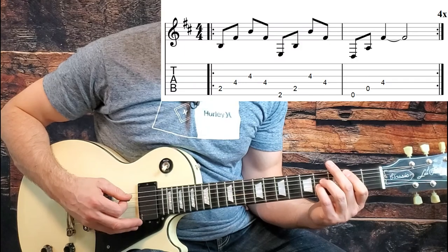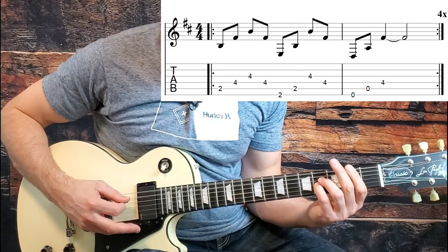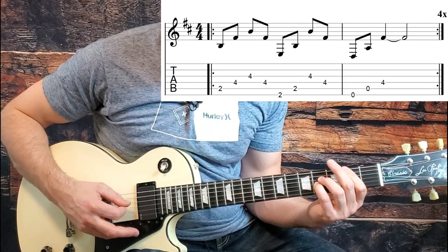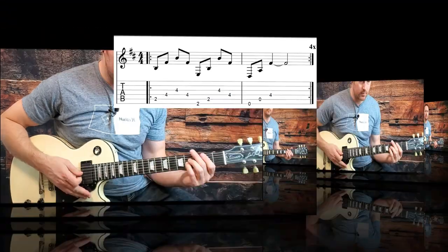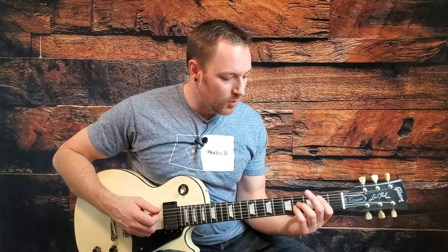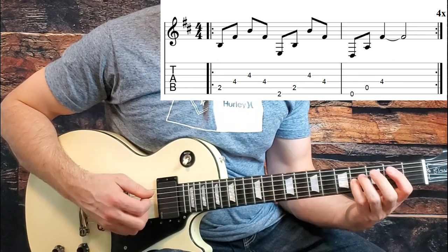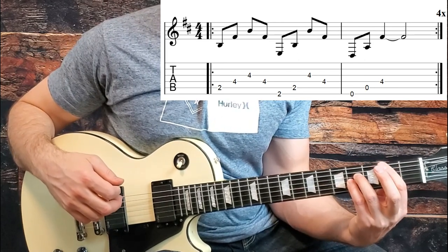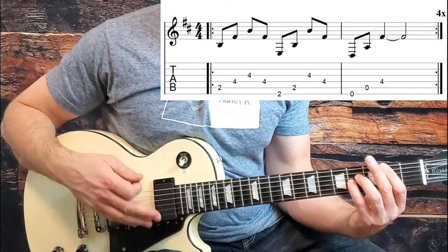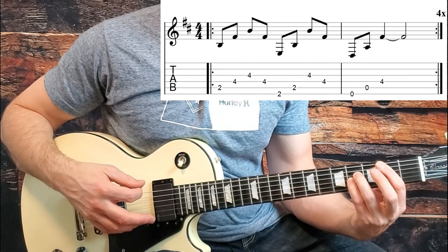The song opens up right into verse one with a clean guitar. It's a nice, easy riff to start the song. We start with a B power chord, which is the second fret on the A string, the fourth fret on the D string, and the fourth fret on the G string. There's a little trick here — we're actually going to lay our first finger across both the bottom strings at the second fret, so bar strings six and five.